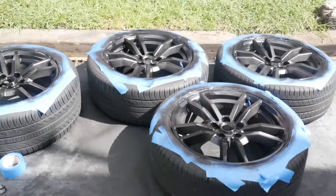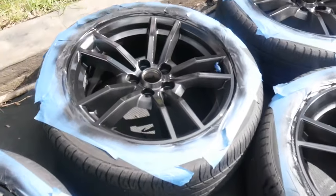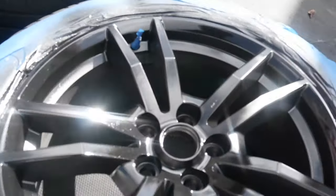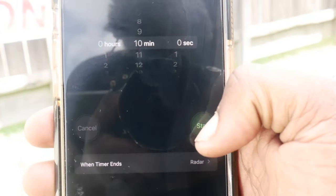All right, you guys. So as you can see, we got the first coat done. Shout out to my brother Versatile Speed. You can already tell they're going to look amazing just off of the first coat. So we're going to be doing 10-minute intervals between coats. Let's go ahead and start the timer.